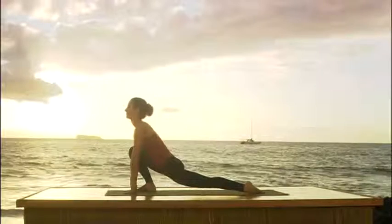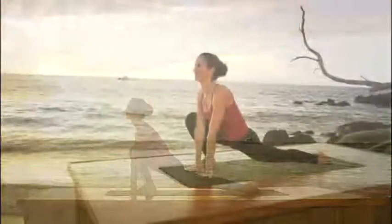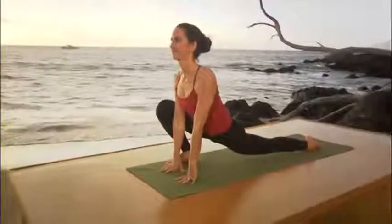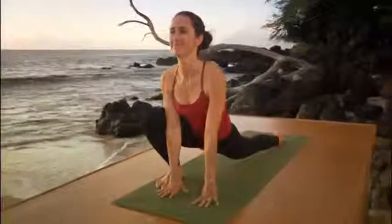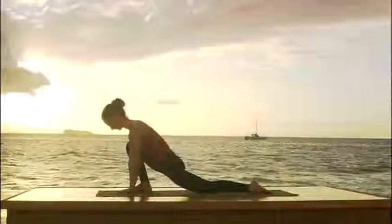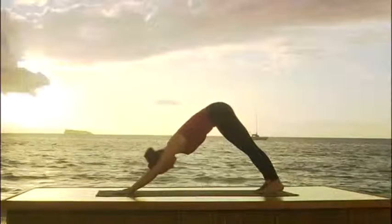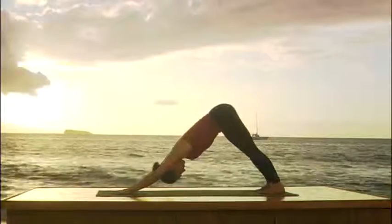Keep breathing. This is going to feel strong in the front of the left groin, but this is what it's for. So stay with it. You're stronger than you think you are. Keep breathing. Stretch through the back knee. Now look down. Put the back knee on the floor. Hands flat. Inhale, lift the hips. Curl the back toes under. And exhale, step back to downward facing dog.